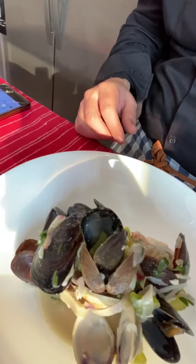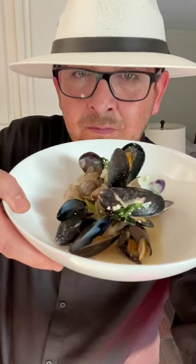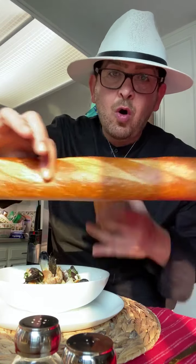I cannot end this video without saying thank you so much for watching. You are cooking with Forest Brown. Now check this out — of course I cannot end this video without trying this beautiful dish; it absolutely smells delicious. For the bread, I just placed it in the oven at 375 degrees whole, just to give it a crunch.